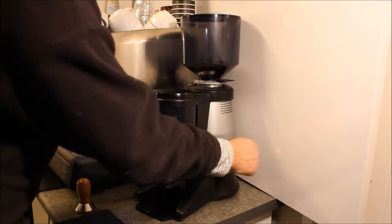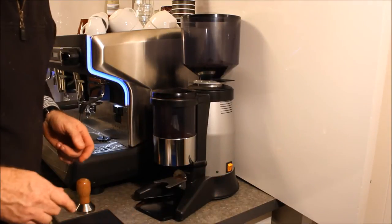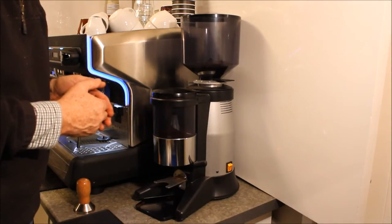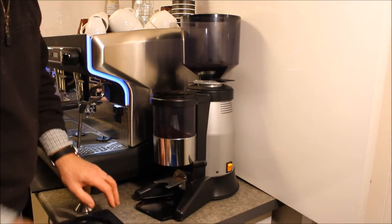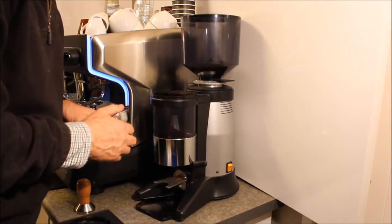there's an illuminated switch which operates the 64 millimeter burr grinder blade, and it delivers the ground coffee into the front chamber for you. Now, one of the main features of this grinder is the fact